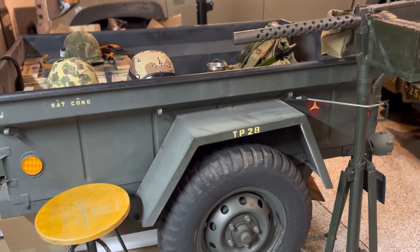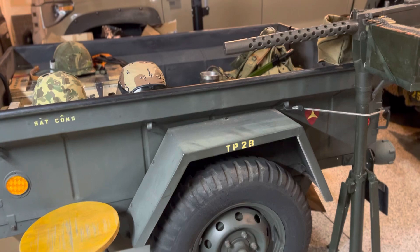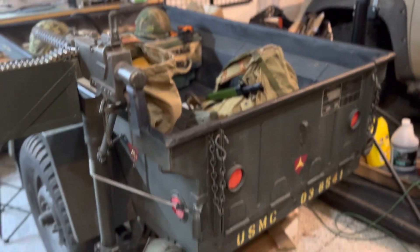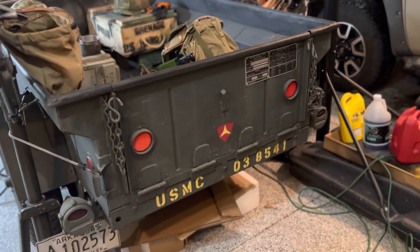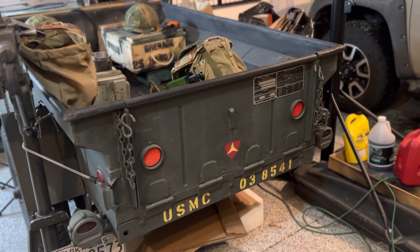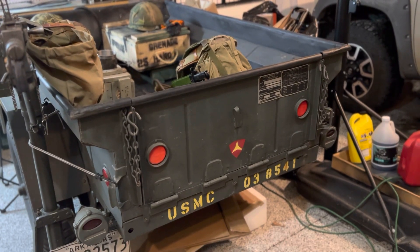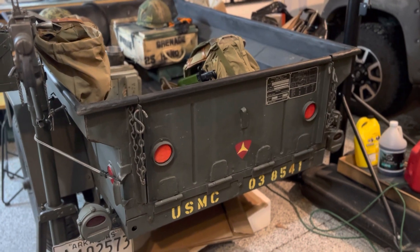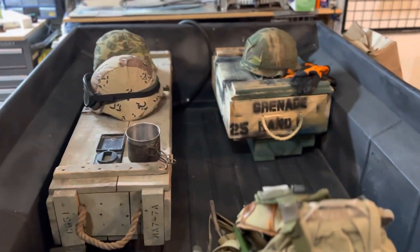And it's pretty cool. The box is big. This one has been modified — somebody cut the tailgate to allow them to haul rock or whatever. Other than that, it's original. Marine Corps. And it looks pretty awesome.